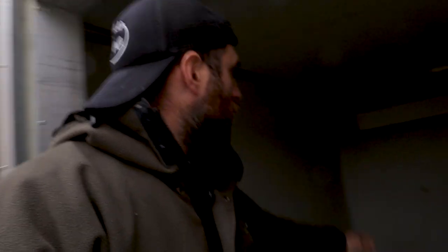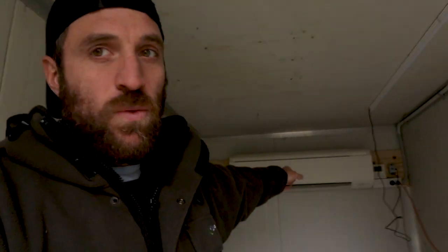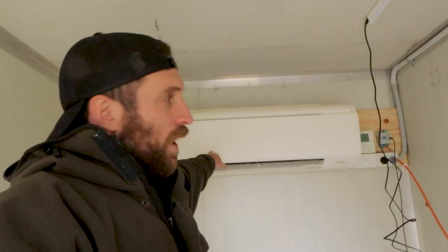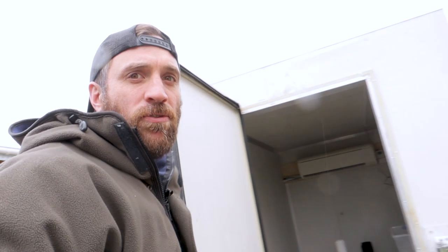In here we've got this big heat pump. It heats in summer — well, it cools in summer and heats in winter. We humidify out here, and that air goes into my fruiting rooms. So that big one takes care of the heating for the fruiting rooms.